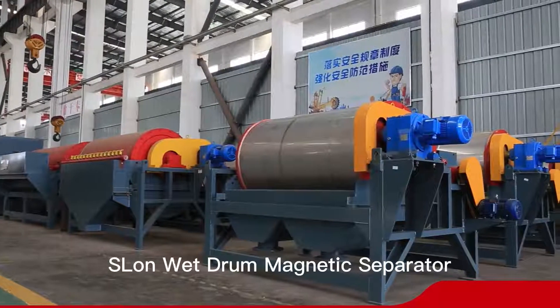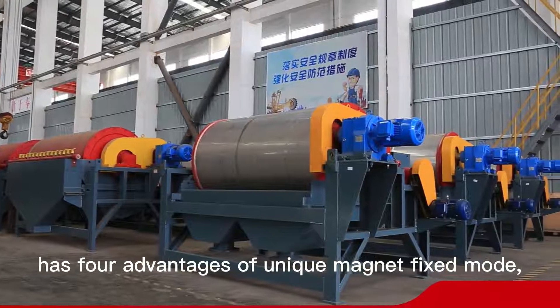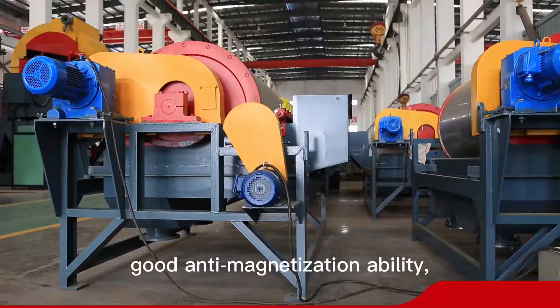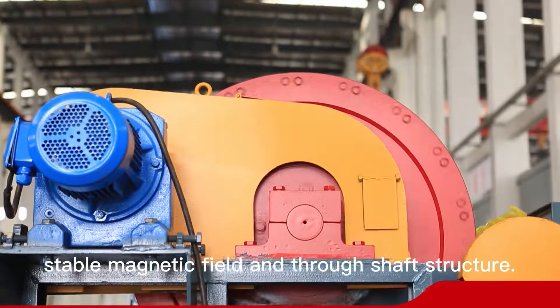The Eslon Wet Drum Magnetic Separator has four advantages: unique magnet fixed mode, good anti-demagnetization ability, stable magnetic field, and through-shaft structure.